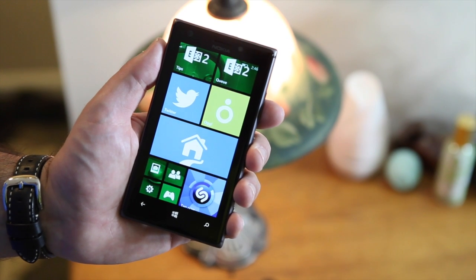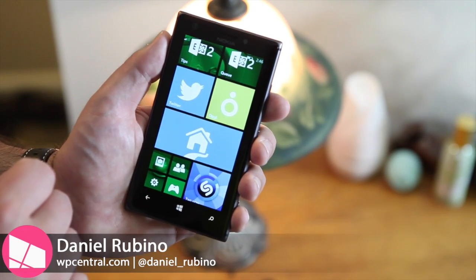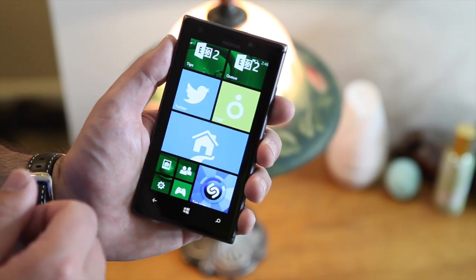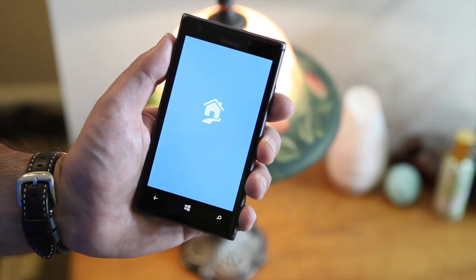One of the really cool things about Insteon is their Windows Phone app. It does have a double-wide tile, although it is currently not live — perhaps they'll do that in a later version. Still, you can launch it and it will access your hub system.